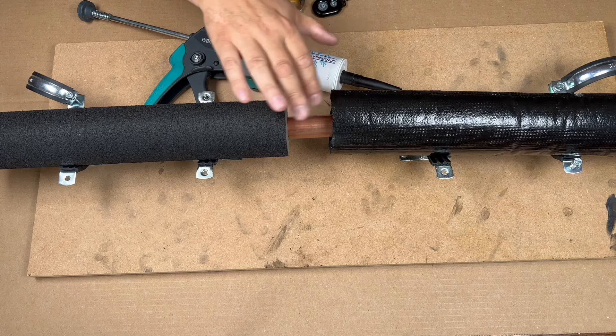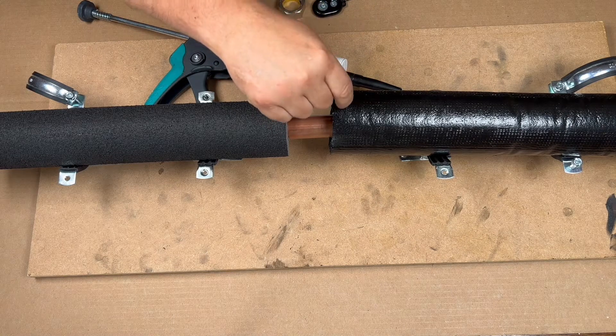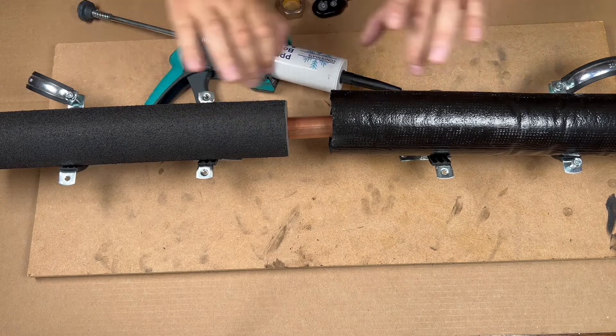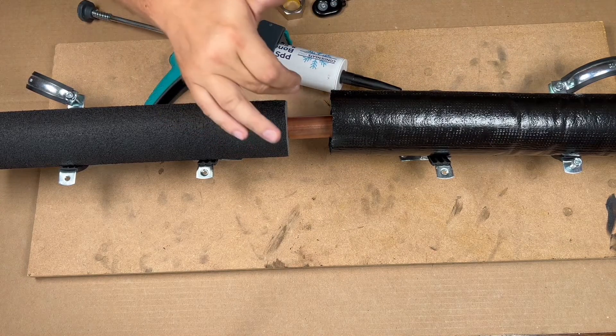All you do is flush it in and feather it on either side — bond and seal on this side and bond and seal on that side. That way, when it expands and contracts, you make sure no water gets inside there.